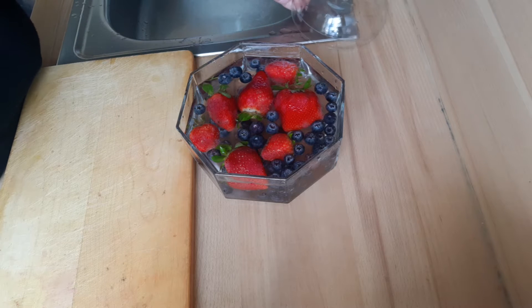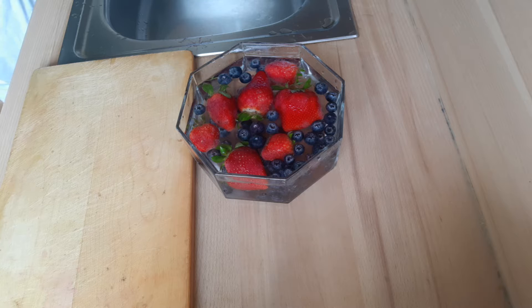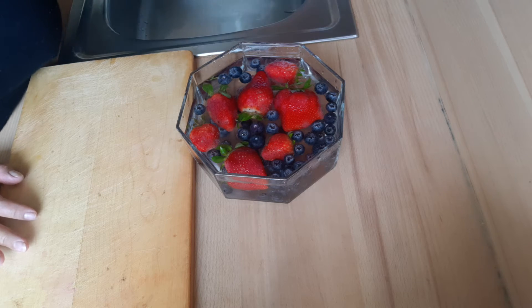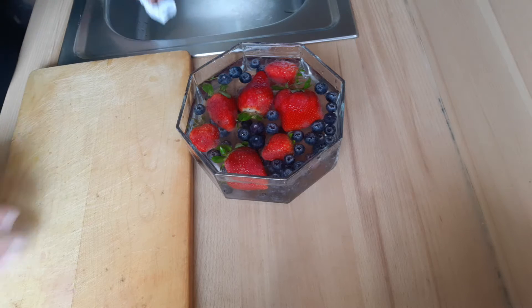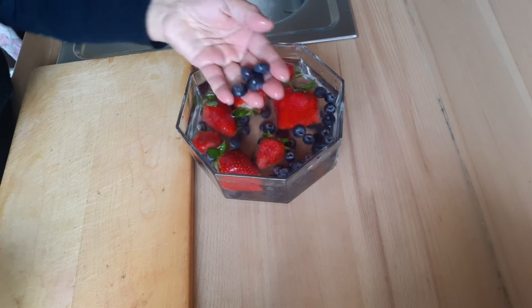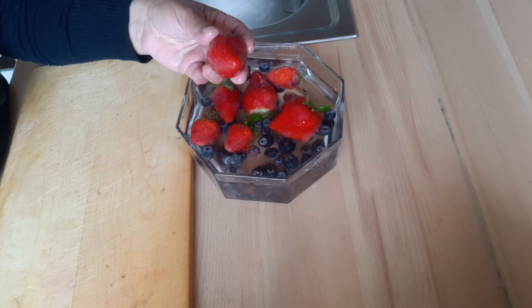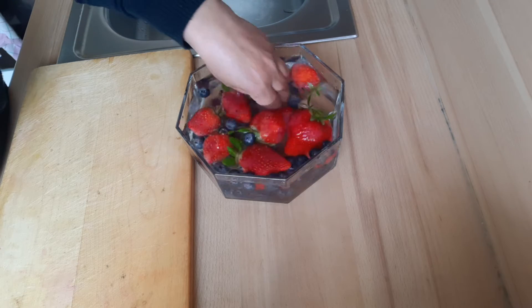Good morning, I'm going to make my own protein shake — I hope you like it, it is really delicious. I used today only a few fruits. These are the berries: this is the blueberries, this is the strawberry in English — 'aardbeien' in Dutch.